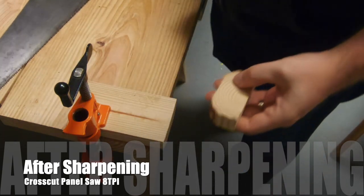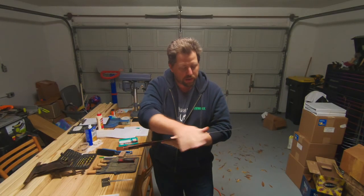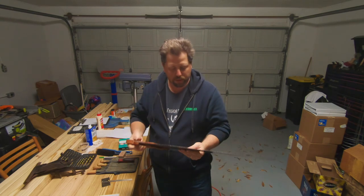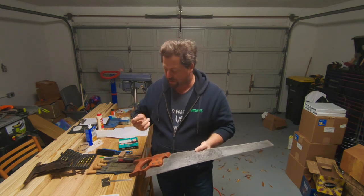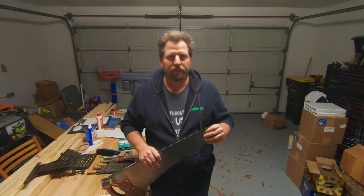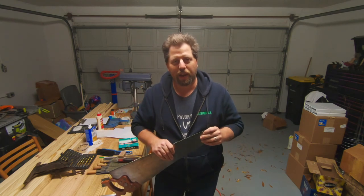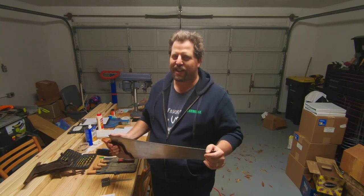That is so much better! We have sharpened this saw nicely and sharply — now we can put it into full-time use for any cross-cutting applications. Now you should be able to restore any saw, sharpen it, and get cutting. Thanks for watching — make sure you hit that subscribe button. We came, we sawed, we made some dust. Now it's your turn — get out in your shop, make something, and I'll see you next time.